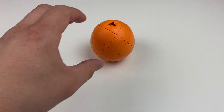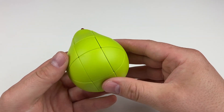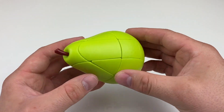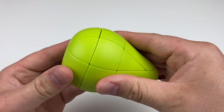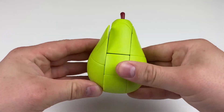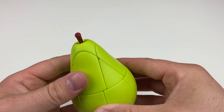Maybe I'll make some fruit salad. On to the pear — this is yet again another 3x3 shape mod. As for detail, the pear is probably better since it looks more like a pear. This would probably be easier to solve since all the edges and corners are the same on each of their layers. It even has a little stem as well. Again, turning and corner cutting aren't bad at all. It's not meant for Speedcubing, so it's hard to really judge it based off of that.